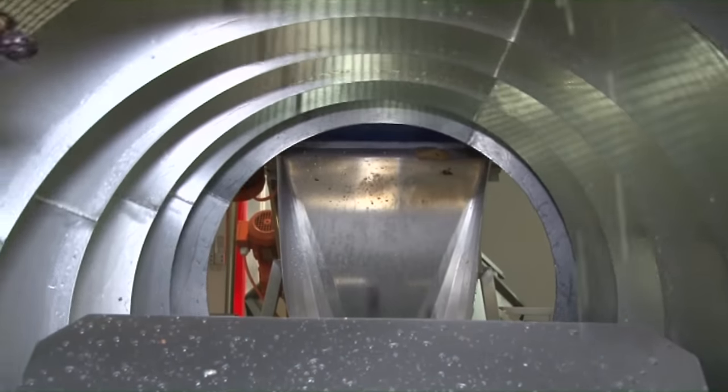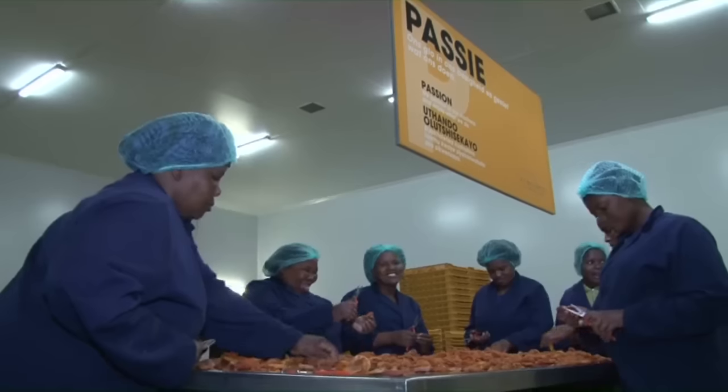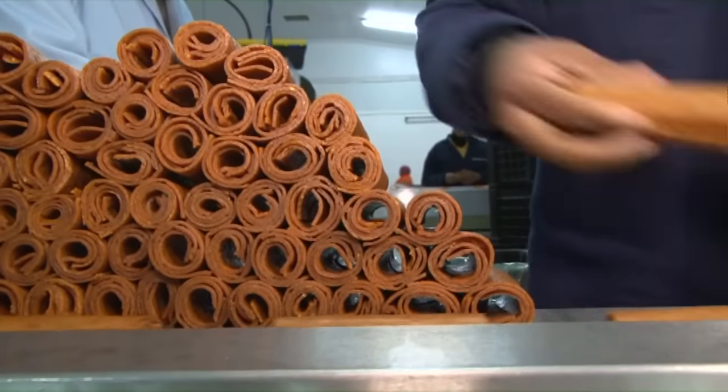Once we get an order from a customer, the first thing we do is wash the fruit because it was dried outside in the sun. We produce various products from standard and industrial grade fruit. The first, and I think most popular, is our dried fruit rolls.